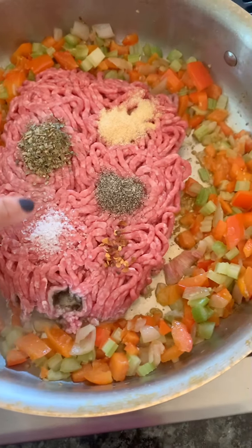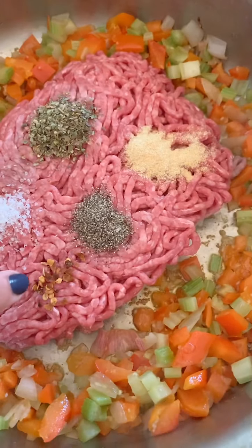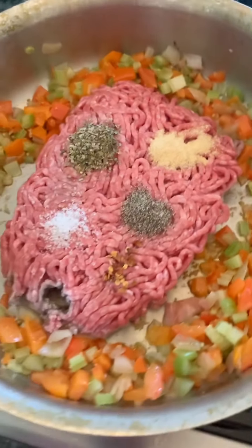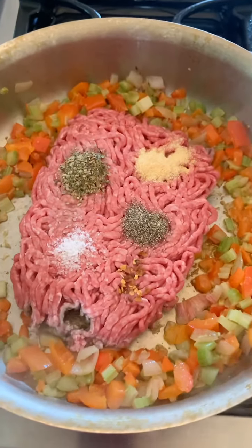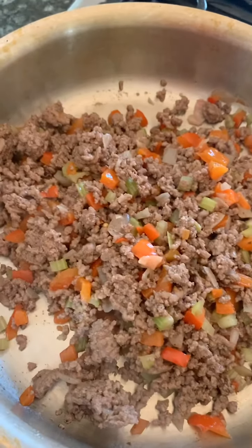After you sauté the vegetables, add your pound of ground beef. Add about a tablespoon of oregano, several pinches of salt, a tiny bit of red pepper flakes, some black pepper, and some garlic powder. Mix well while you're browning the meat. Once you've drained your ground beef mixture with the vegetables, you're ready for the next step.